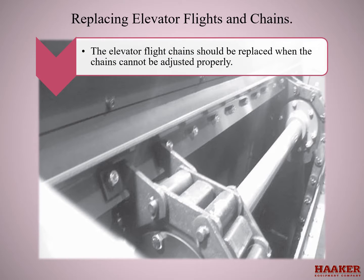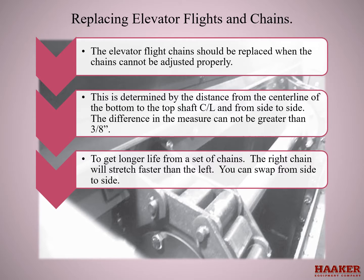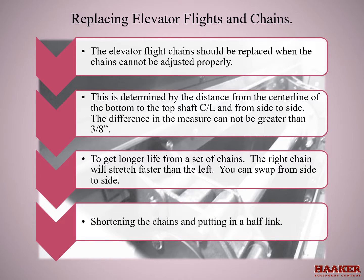The elevator flight chains should be replaced when the chains cannot be adjusted properly. This is determined by the distance from the center line of the bottom shaft to the top shaft center line and from side to side — the difference in measurement cannot be greater than 3/8 of an inch. To get longer life from a set of chains, the right chain will stretch faster than the left; you can swap from side to side, shortening the chains and putting in a half link.